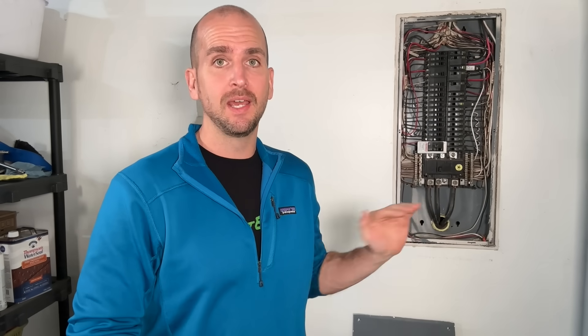I'm Scott with Everyday Home Repair, and here is my main electrical panel with the cover off. It is a Square D QO 200 amp panel with 40 spaces that are completely maxed out.